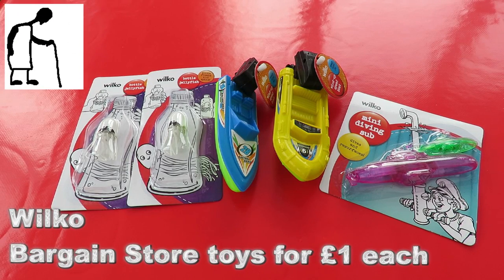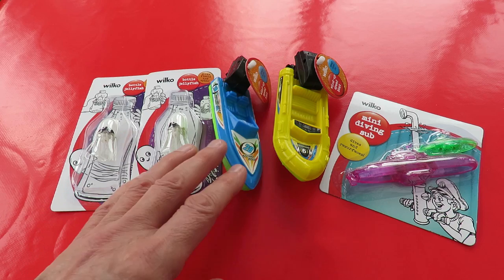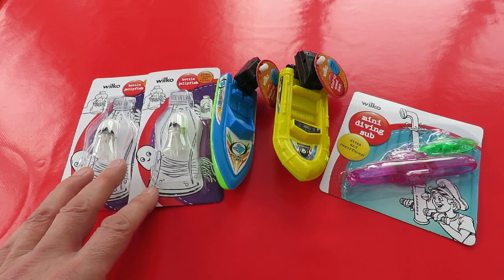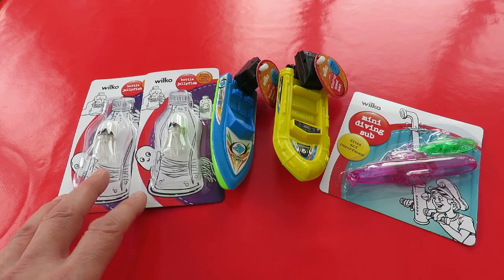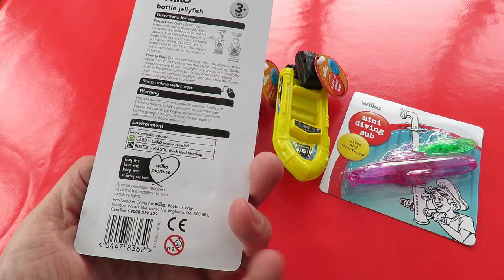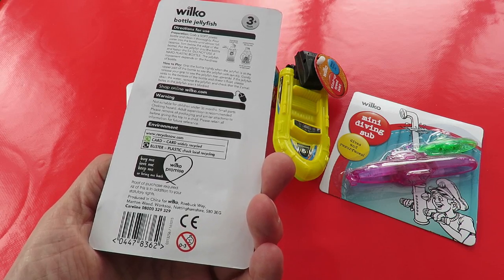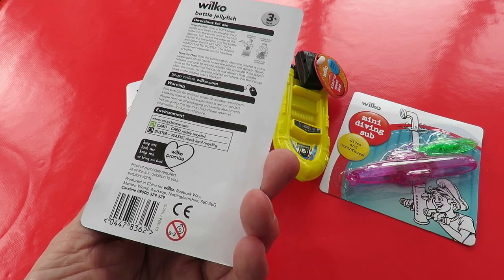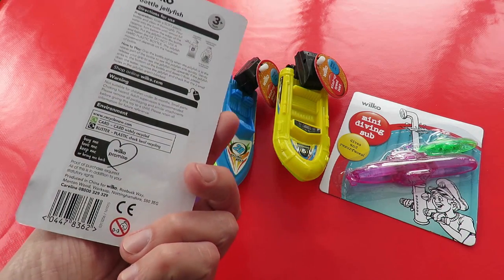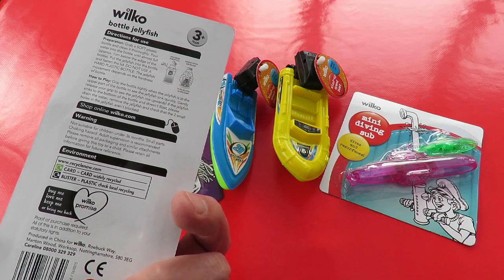Hi guys, it's Sunday. We've been out for coffee and we also went into Wilco, which is probably what I would call a bargain store. In their pocket money section, where everything is a pound, we've got bottled jellyfish, which I would call Cartesian divers. I'll put links in the video description to ones I've made myself. I rather like the idea of these because they're supposed to fit into small bottles so the kids can play with them.